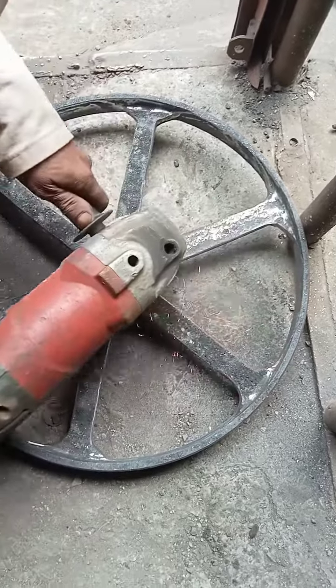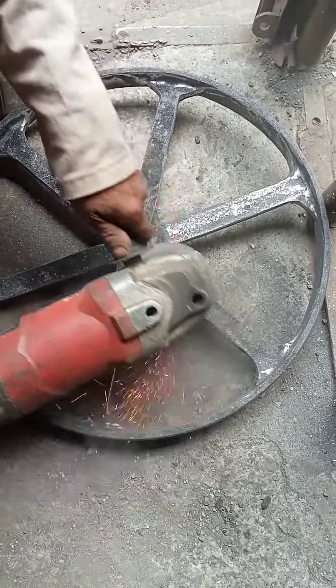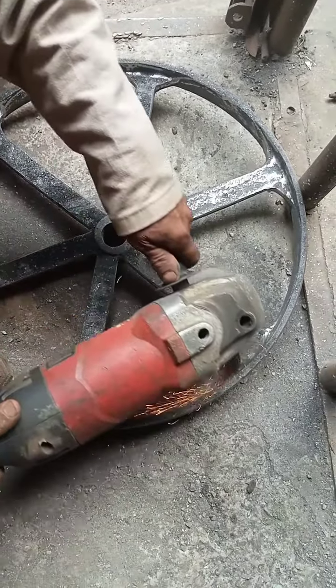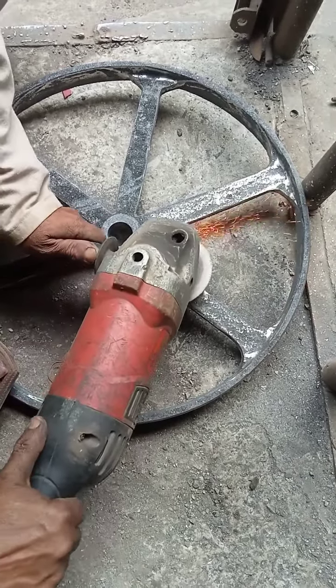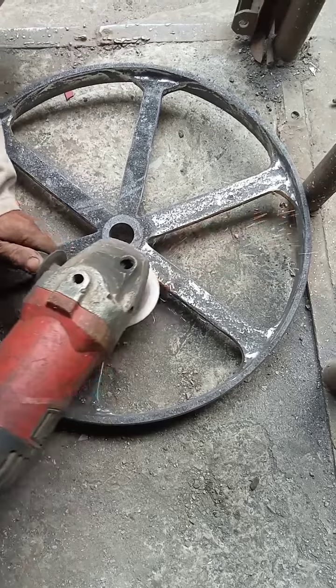So you must take care about it and make sure that the wheel is ground by the grinder machine. The surface of the wheel must be properly ground.